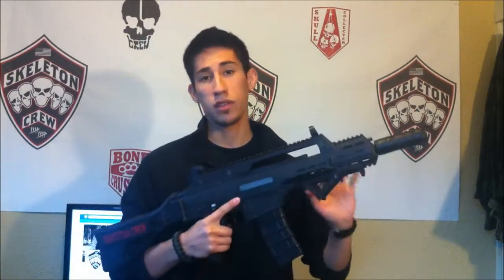As far as ergonomics go, this thing is just really nice. I've always liked the way G36s felt and I think this one feels even better than most of them out there. It's just really ergonomic and has a nice one-point sling mount here, and I like to just drop the gun and switch to my sidearm when needed.